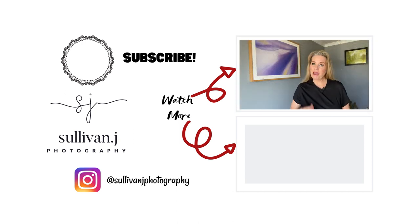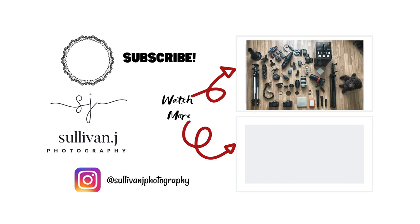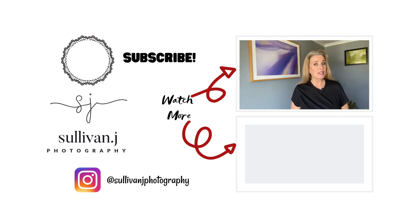Comment below to let me know your biggest takeaway from this unboxing video. If you liked this video, give it a thumbs up, be sure to subscribe, and share it with your friends. Check out the next video on my best and worst macro photography equipment. Remember, your thousand words does make a difference. Cheers!